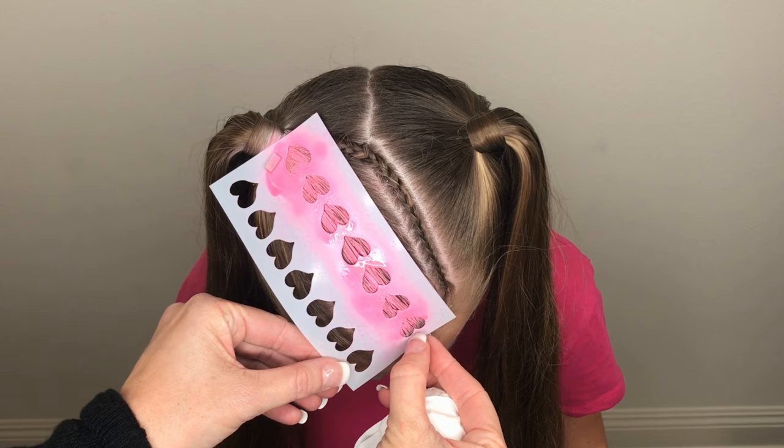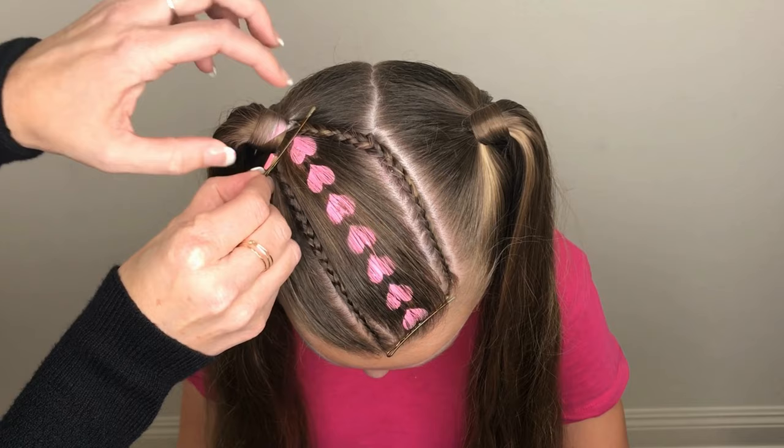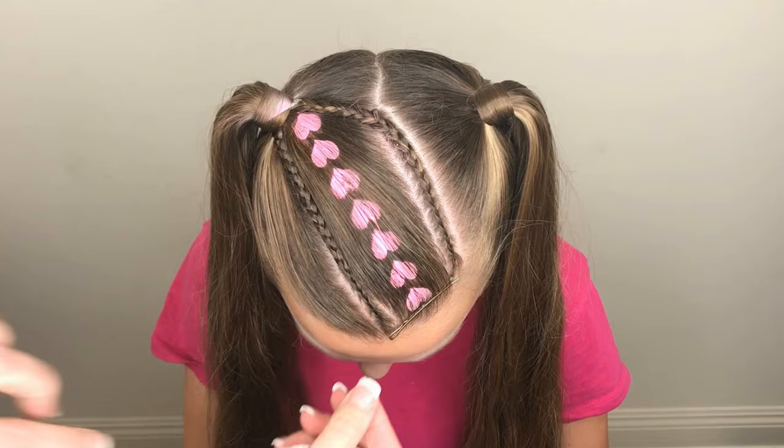Let the hearts rest or dry slightly, then carefully slide off one magnet and lift the stencil up and away. Gently remove the bobby pins. If you have any overspray of either dry shampoo or pink hairspray, use a damp paper towel to wipe or dab it away.